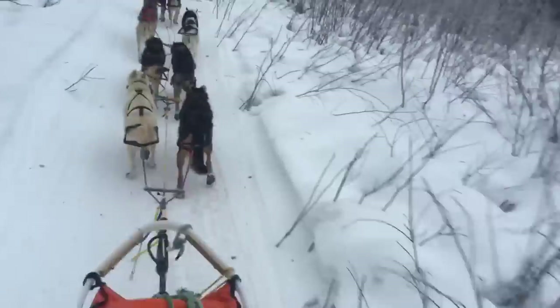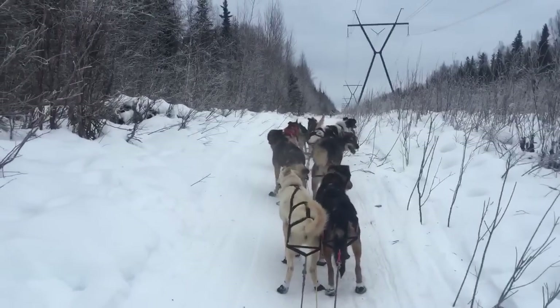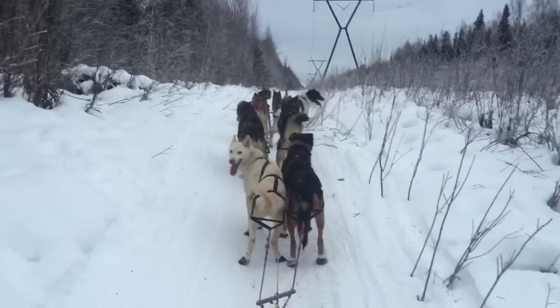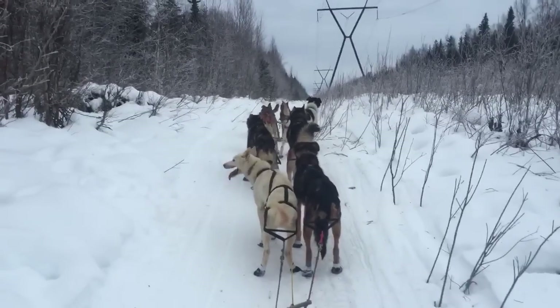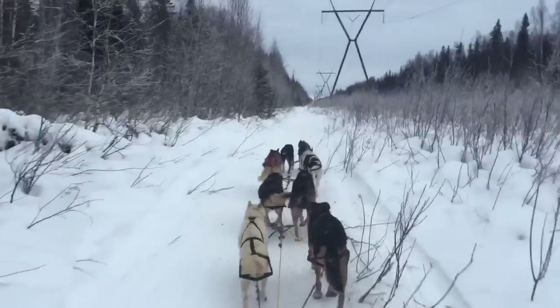So the first command is: whoa. You can see that makes the dogs stop. And now I'll give them a command to get them ready. Ready? Hike! So hike obviously means go.